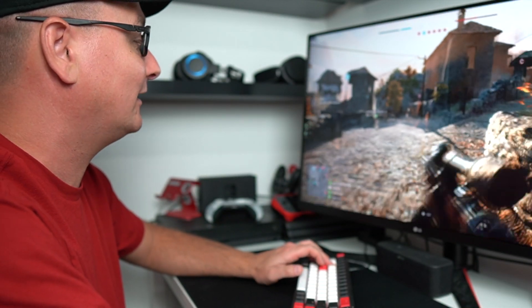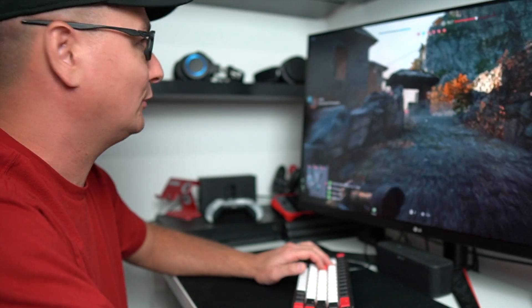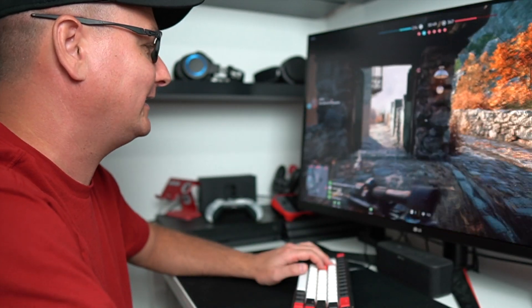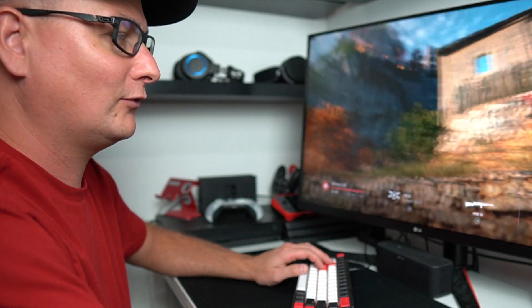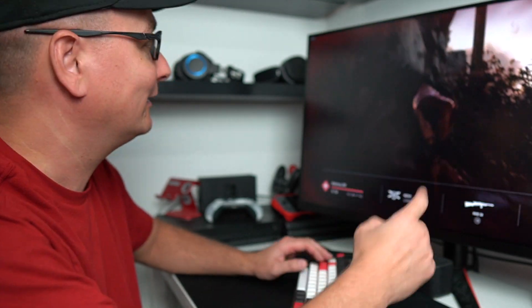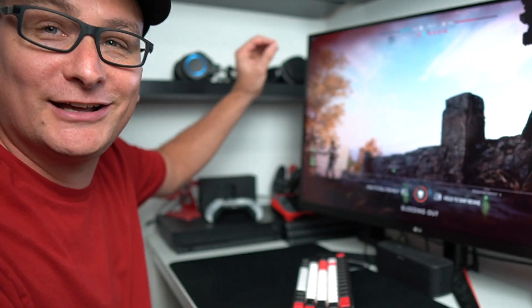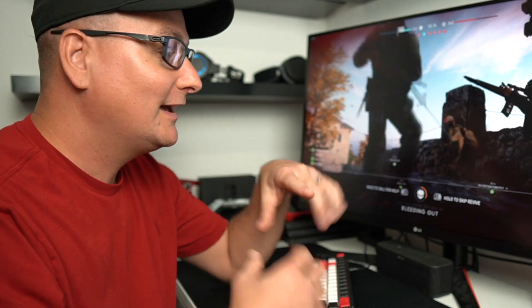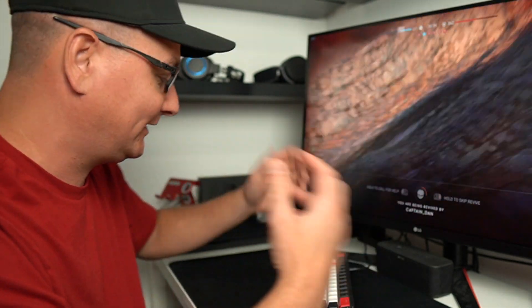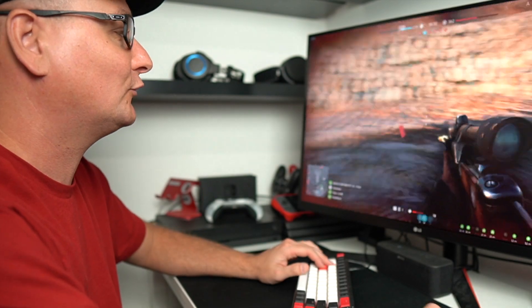We're staying right around the hundreds here, not really dropping below — if anything, maybe the high 90s. It is just spot on right here. We're staying right in the 300s, which is pretty nice. We're right at high settings. With my Vega 64, I used to stay around medium settings just to make it crisp and run smooth.